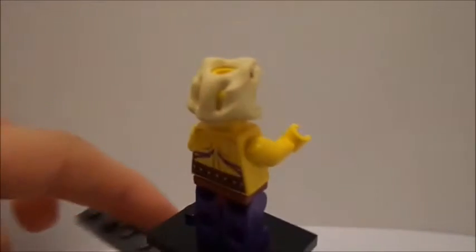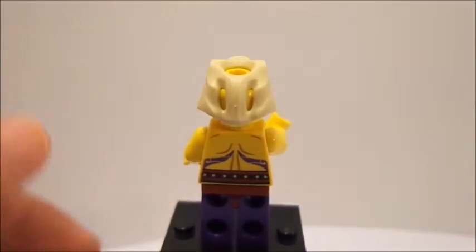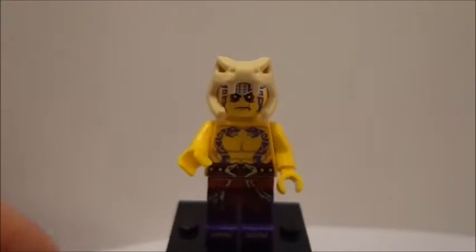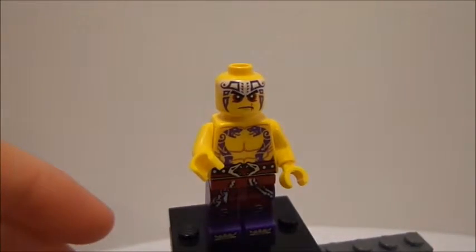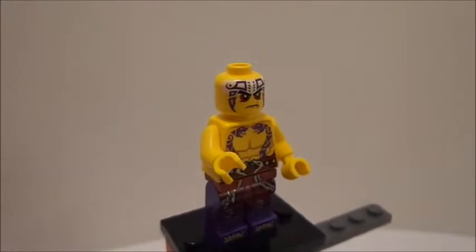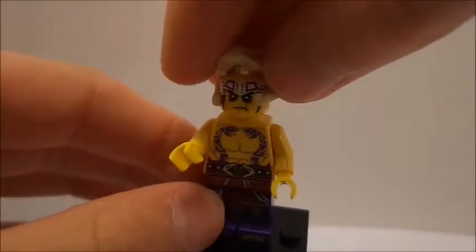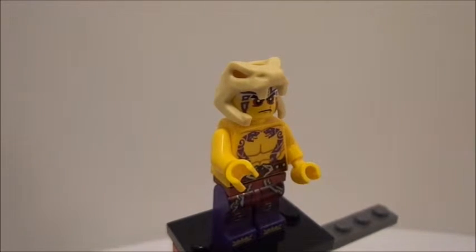He's basically like all the other warriors. You can see his printing on the back, as well as his head gear of the serpent skull. If you take that off, you can see the printing on his head — no double-sided head — and all the printing on his torso and legs. That's pretty much it for the minifigures. Now let's take a look at the main build, the Jungle Trap.